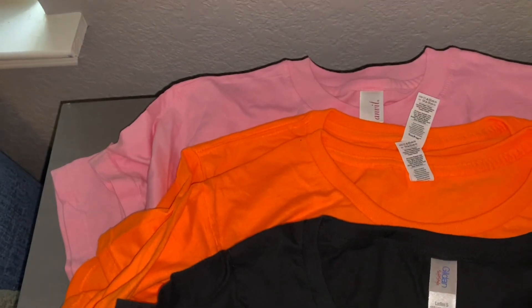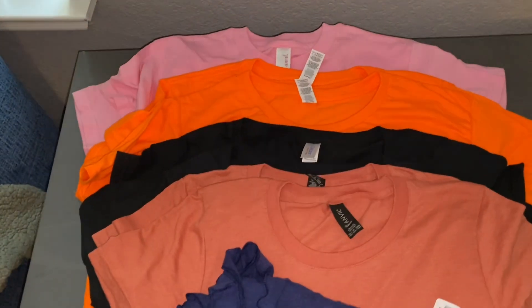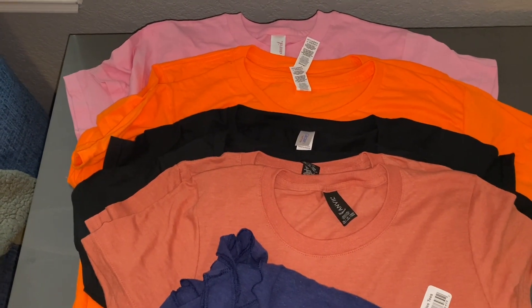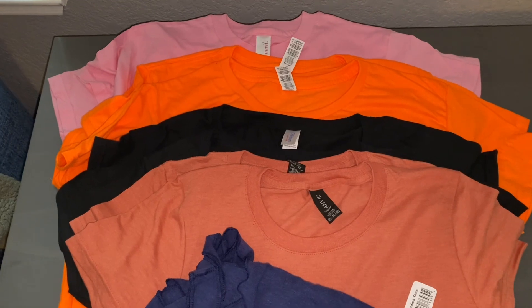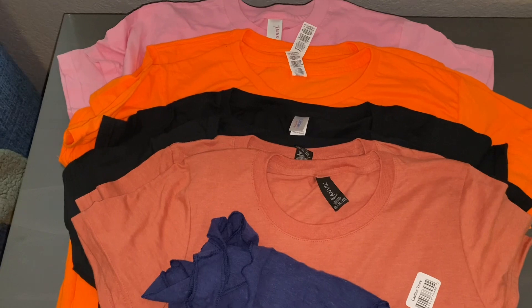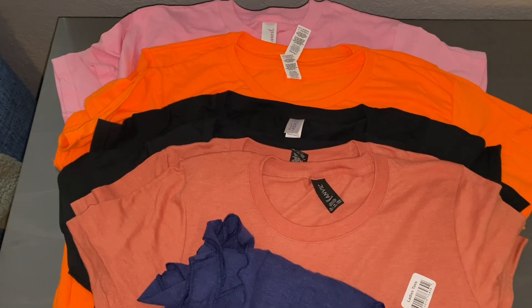If you're interested, please email me at the email in the description. It'll go first come first serve — I will check my email a few times throughout today. If I don't hear back from you within 24 hours with payment, it'll go to the next in line. This will be PayPal friends and family only. And again, if you want to buy both lots, I will give you a discount on the shipping. I hope you're having a good day or night wherever you are. Take care, bye-bye.